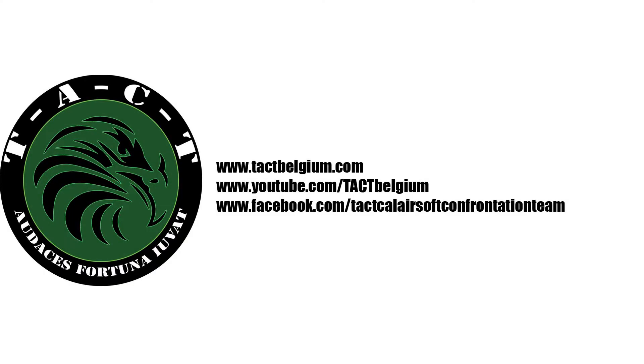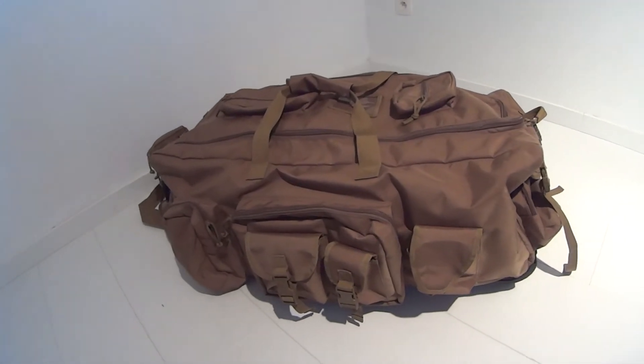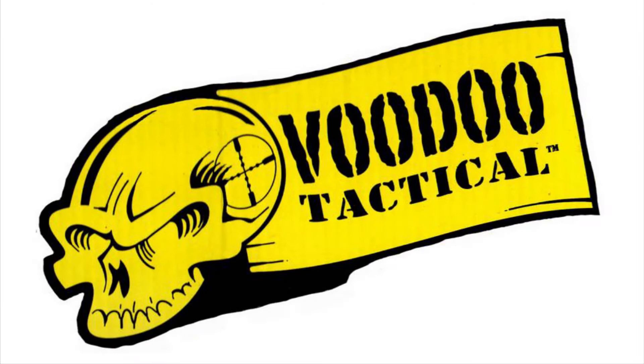Welcome to the TACT YouTube channel. Today we review the Voodoo Tactical Mojo Loadout Bag on Wheels. Voodoo Tactical is an American company manufacturing tactical equipment for military, law enforcement and civilian operators.